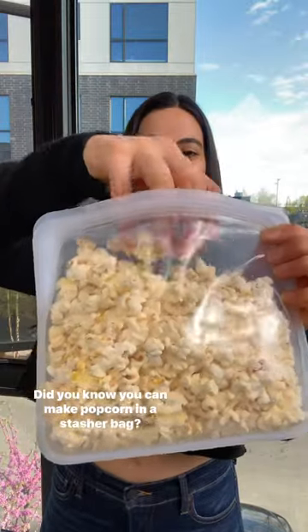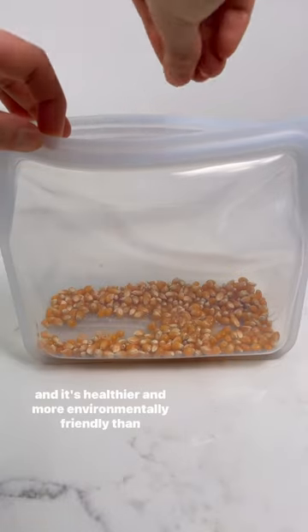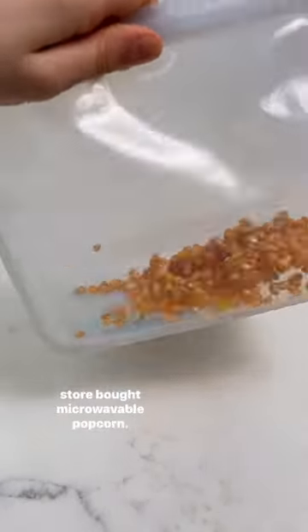Did you know you can make popcorn in a stasher bag? It's easier and less messy than making it on the stovetop, and it's healthier and more environmentally friendly than store-bought microwavable popcorn.